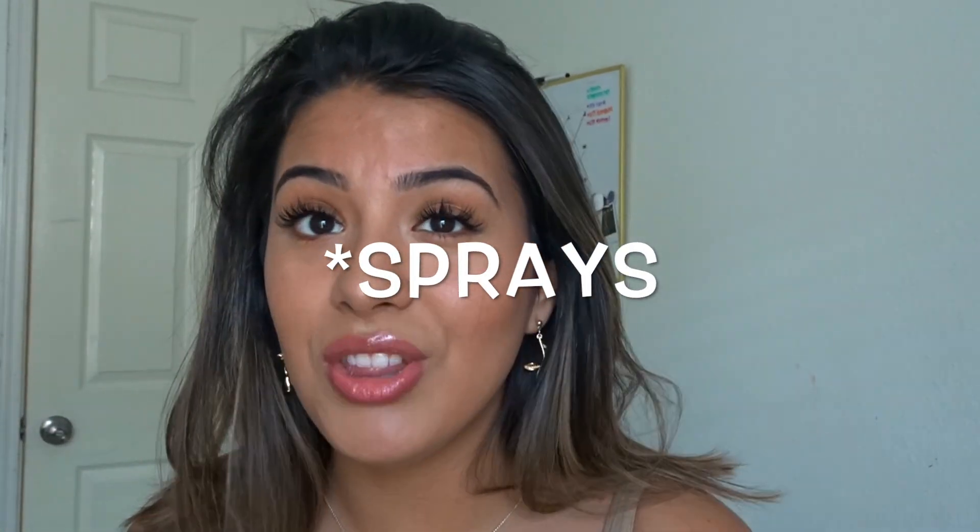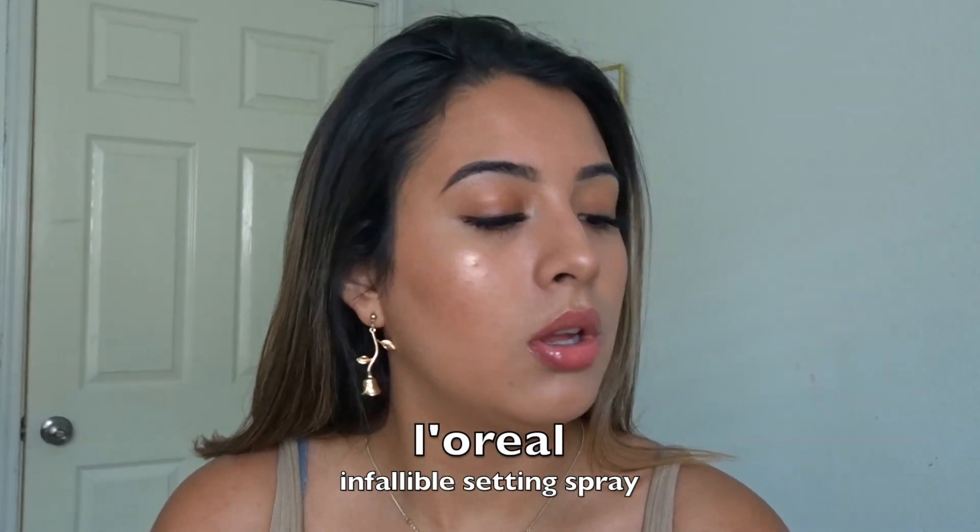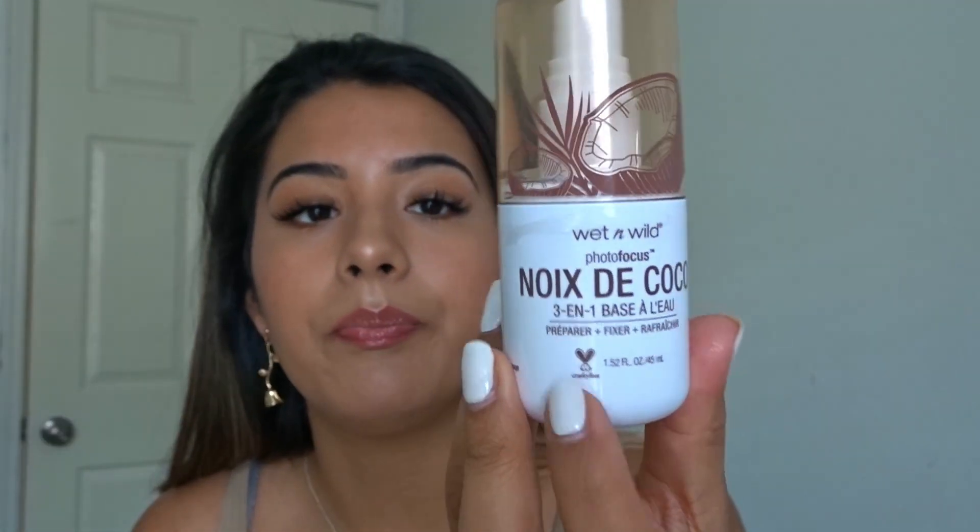I didn't know about setting sprays in high school and I wish that I had, because oh lord, would my makeup break up by the end of the day. This is the L'Oreal setting spray. But you could also use a Wet n' Wild coconut primer if your skin is more on the dry side. Because I am dry, but I do sweat.